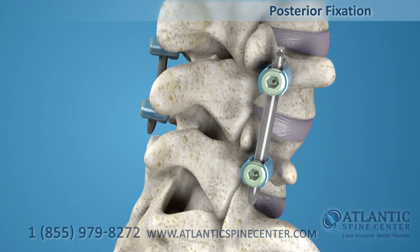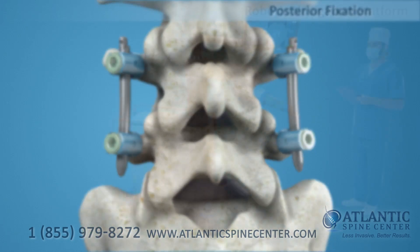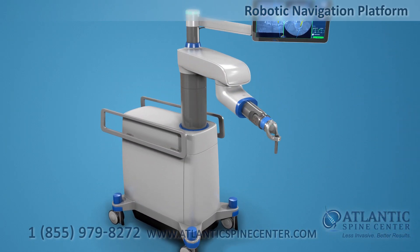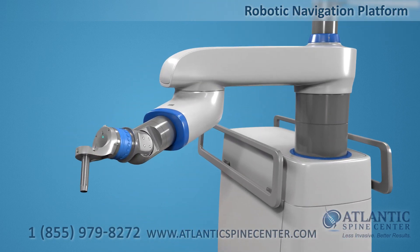This procedure is normally accompanied by a posterior fixation with a pedicle screw system. The installation of screws requires high precision and is carried out using the latest robotic navigation platform with manipulator arm.